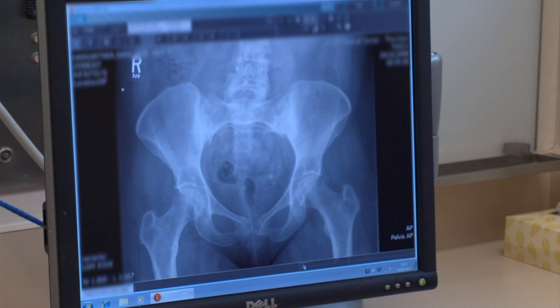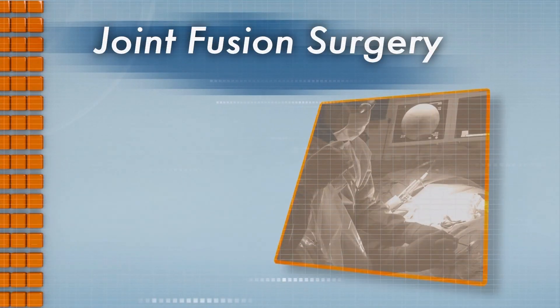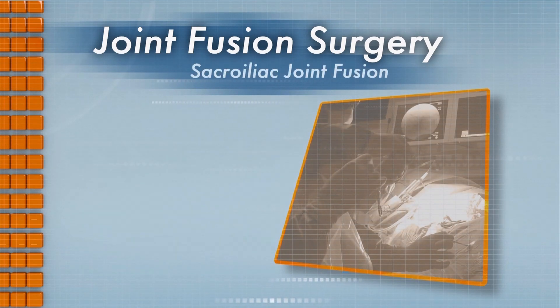Tia and Sarah both opted for surgery as their pain increased and their quality of life decreased. Since the non-operative course wasn't long-lasting for her, a surgical solution — which is more of a permanent fix — was the answer. One of the newer forms of surgery is called sacroiliac joint fusion.